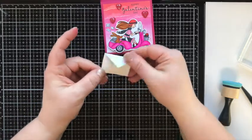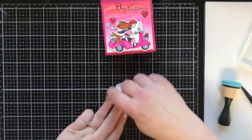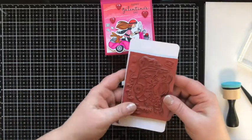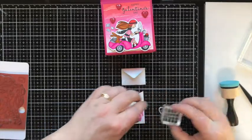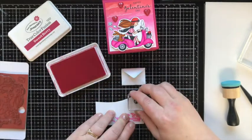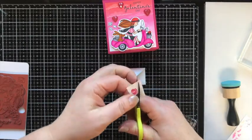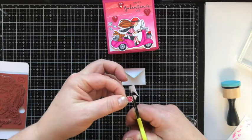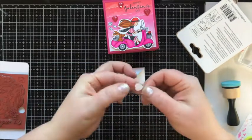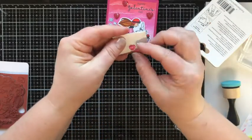I squished a little glue out, so I brought in my adhesive eraser to remove it. Then I wanted to use one of the other stamps from this set — they have little conversation hearts. I'm stamping that with Sweetberry, which is the same color as the box cardstock. This little heart says BFF on it. I'll cut it out and stick it to the envelope flap using a glue dot, positioning it so the little bit that hangs over doesn't actually seal the envelope.